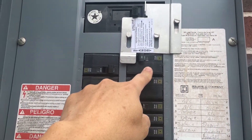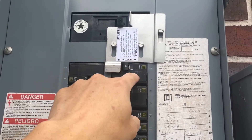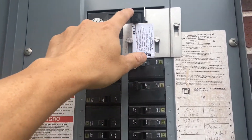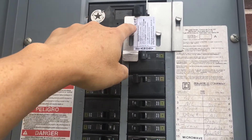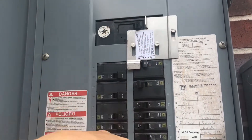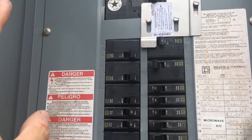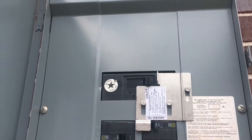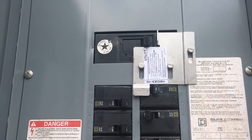Basically, this interlock kit doesn't allow both the panel and the generator to be on at the same time, for safety purposes. This is just for my particular breaker panel — yours might be different depending on how it was installed. You need to get the correct one for your panel. Each panel is different; they have an interlock kit for each type of breaker panel because there are all sorts out there.